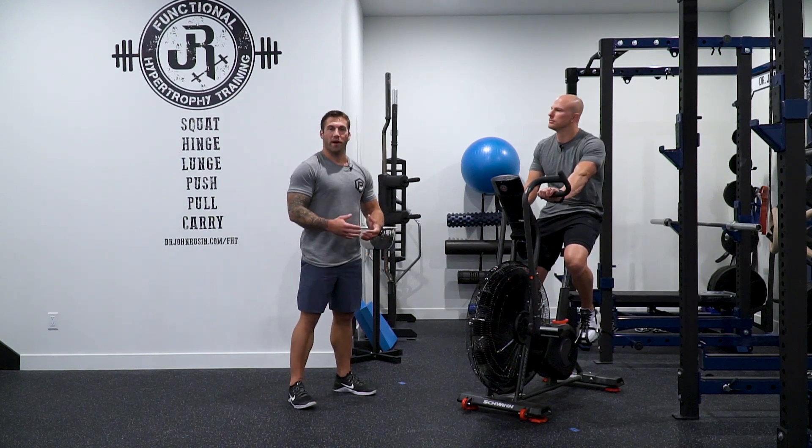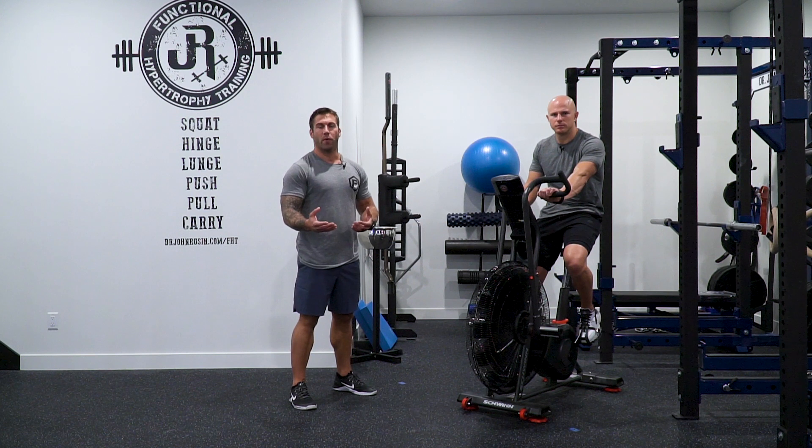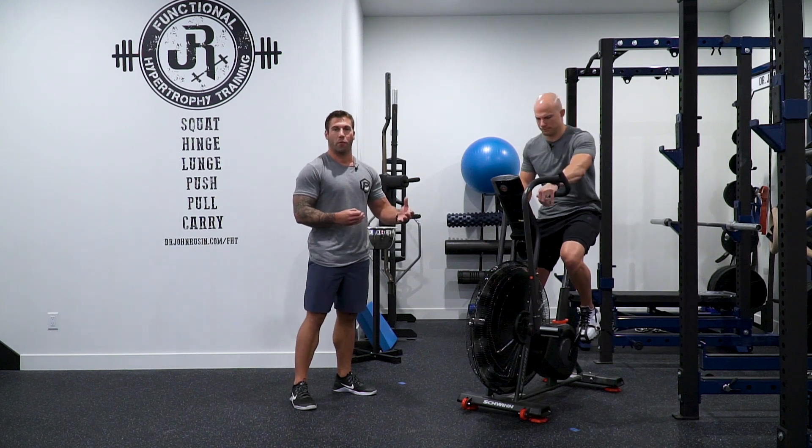High resistance aerobic work is a great way to improve our ability to use fast-twitch motor units. We're going to use the air bike for this today. There are a couple things to keep in mind. The first thing is that we're going all out on each effort — we're looking at 10 to 12 seconds of max effort work.